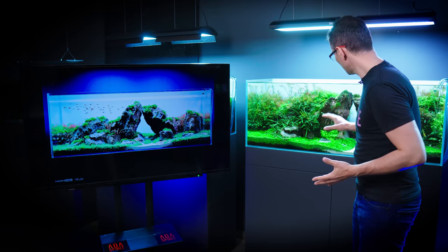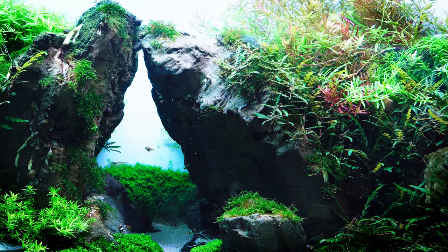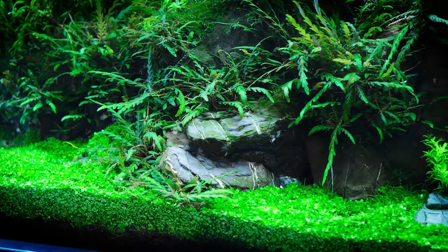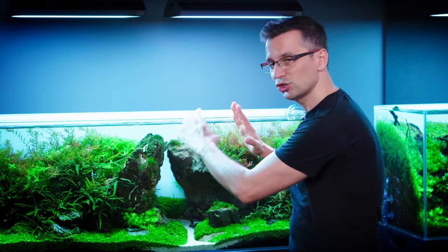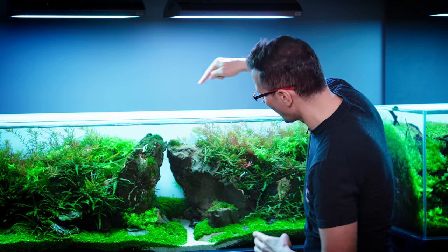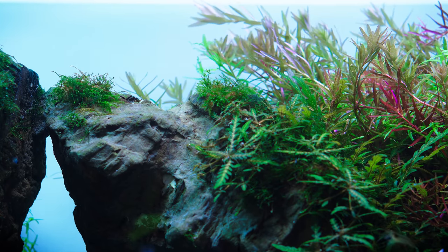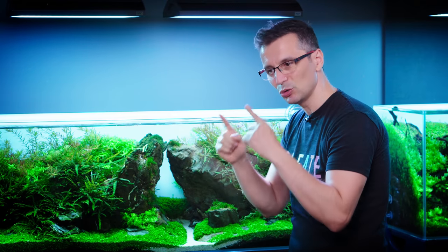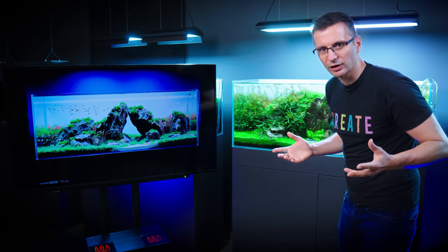The second problem is the mosses. The mosses started to suffer a lot. We added two algae eaters in the tank and I think the Siamese algae eaters started to graze on the mosses, as they always do. Then the foreground started to thicken. The rocks in the middle shifted a little bit and started to touch each other, so we added a small rock in the center to separate them. There's no longer an empty space between the tips of the rocks — now they're touching, and I cannot do anything about that.